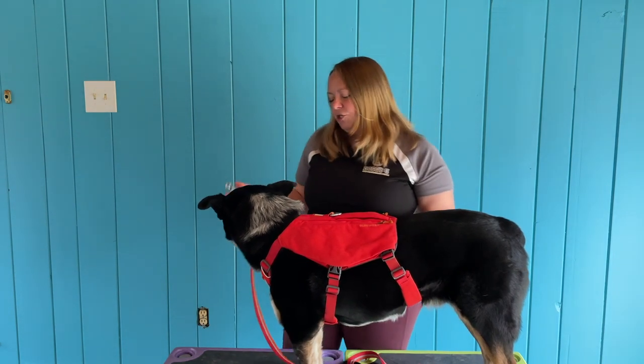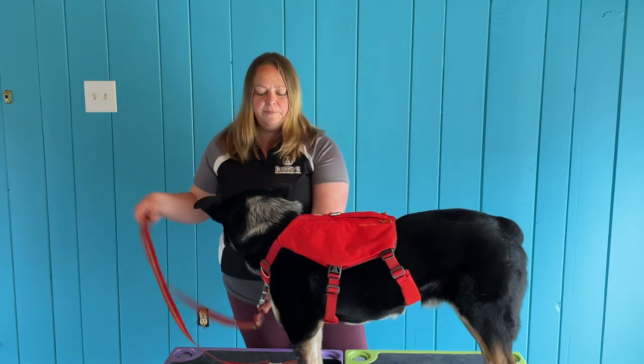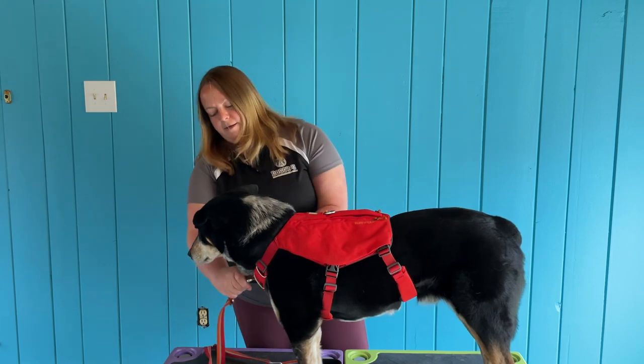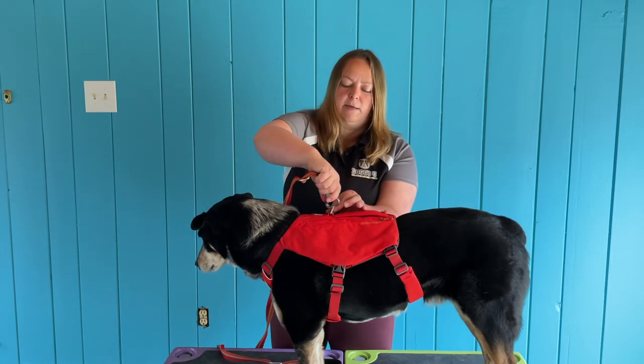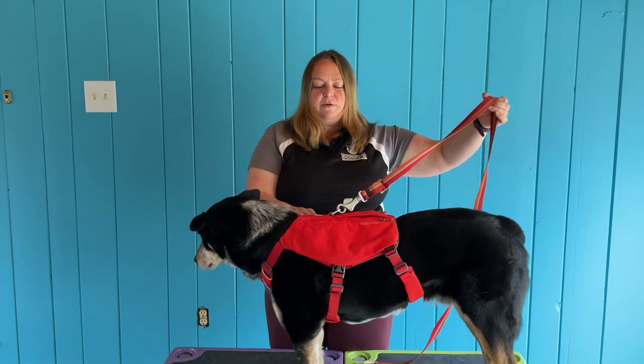I also just wanted to show you the attachment points. We've got a front attachment here that we could put a leash to, or we've got our back attachment here, which is the metal one — the traditional one that you would use.